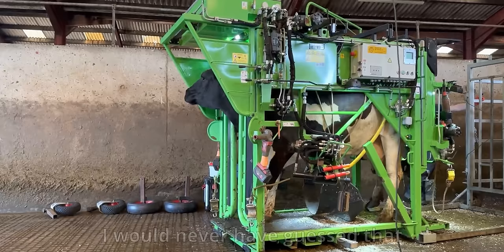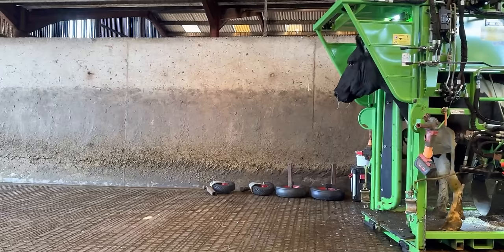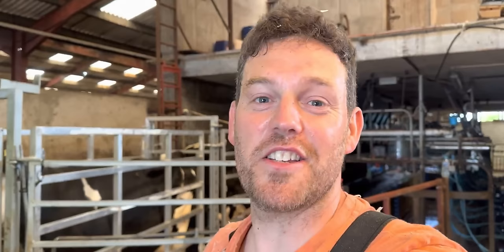I would never have guessed that that cow had that issue before she came in. As you can see though, she's walking that well — she actually fancied a bit of a jog.